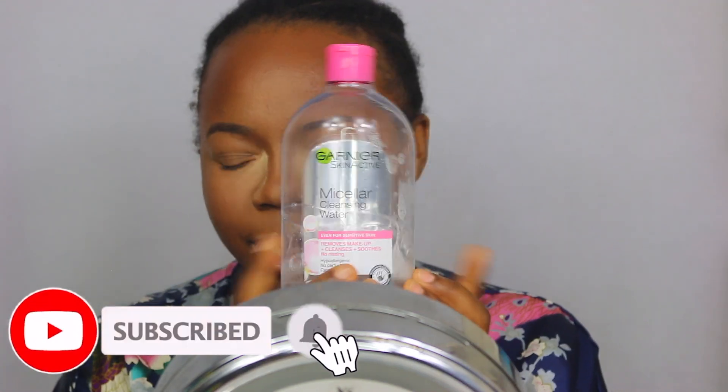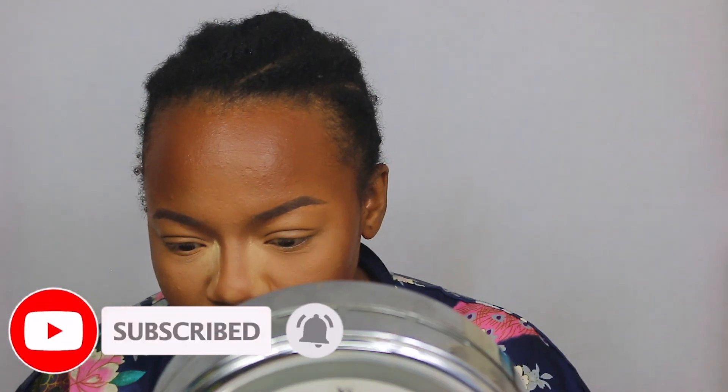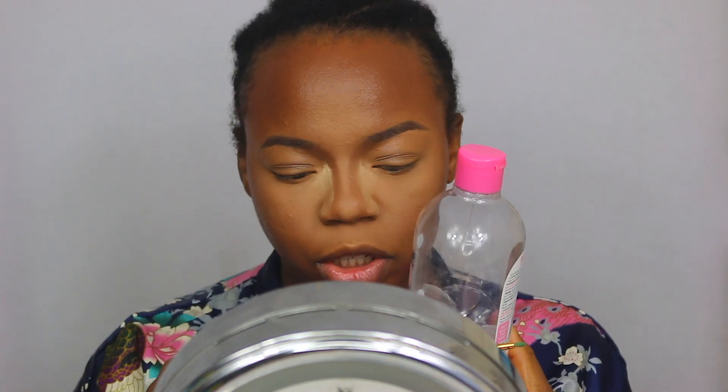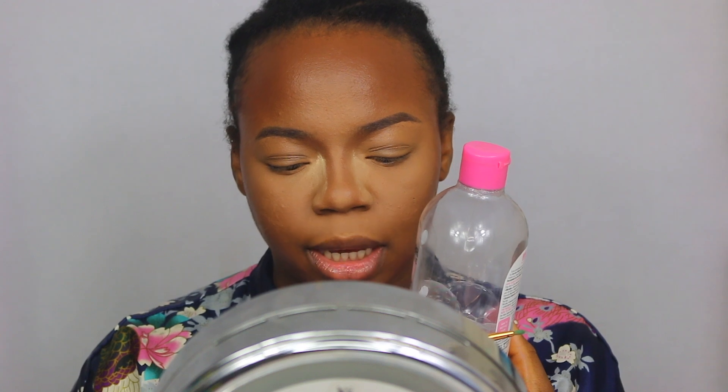I'm back with my micellar water. So we're going to look for a pencil brush — micellar water, check; pencil brush, check. This pencil brush is the one from BH Cosmetics, it's the number 106. I believe it came in a set that I bought from TK Maxx.